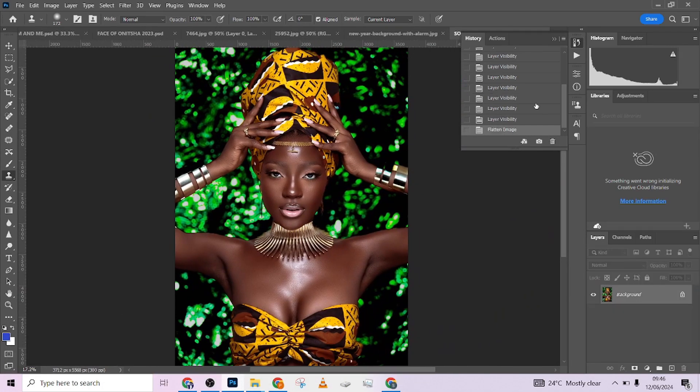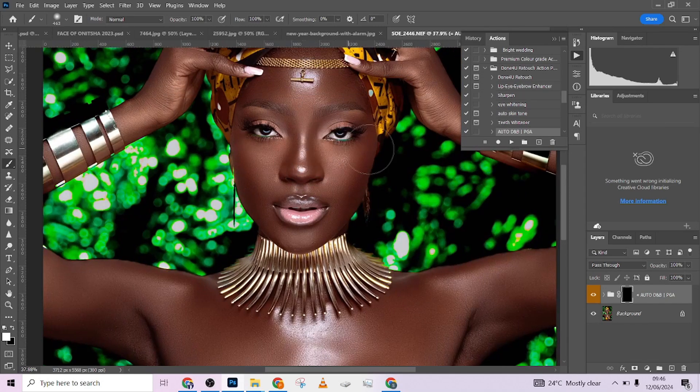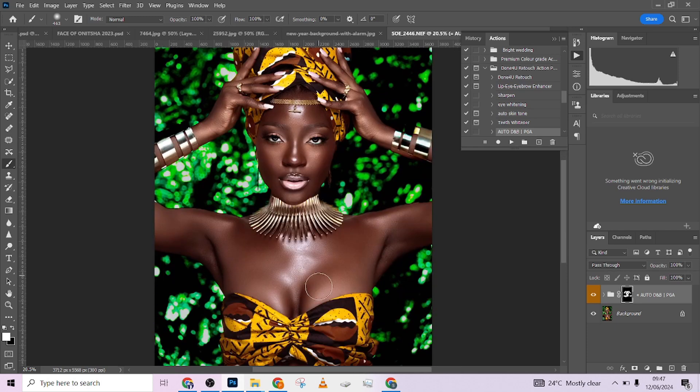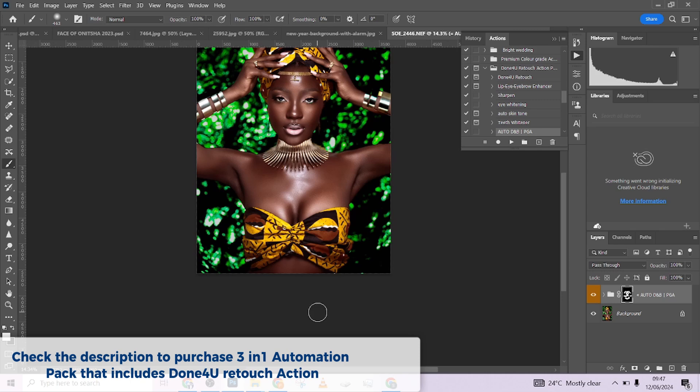I think we'll proceed with the second one. After running Done For You the image is already looking great, but just to give it an extra kick, I'm going to add a little dodge and burn. I'll do it at 100 opacity then reduce it. I'll check the lips area — nice — skip the forehead because I don't want it hitting the highlights there. I'll apply it to the eye area, the arms, the neck, and over the chest area.